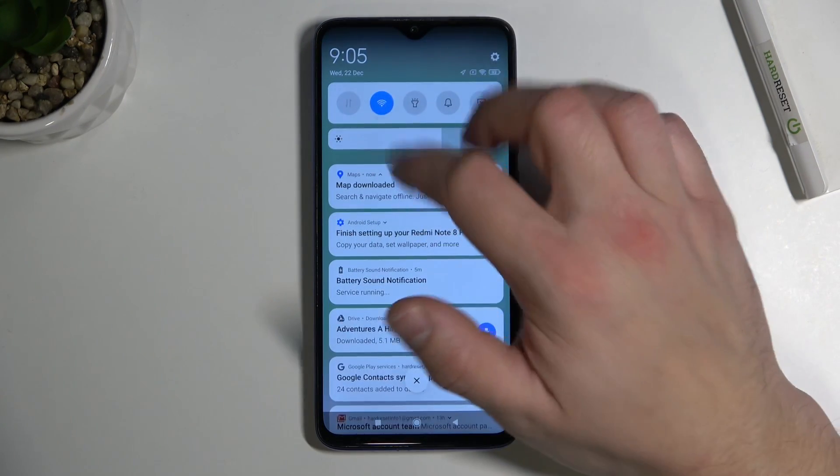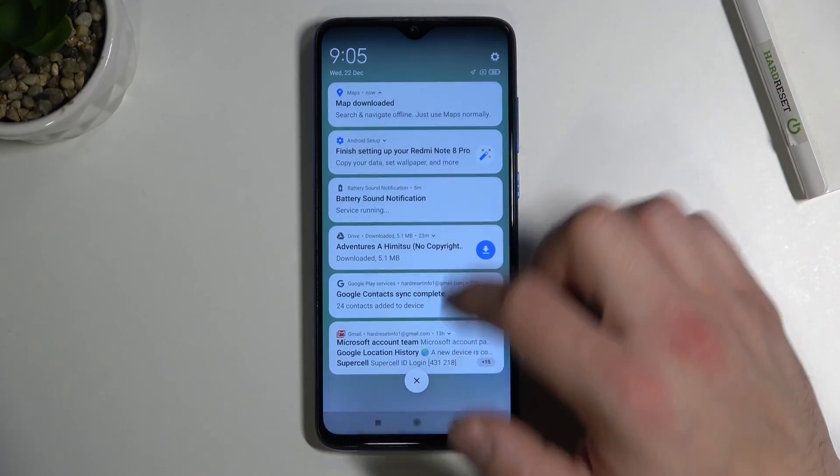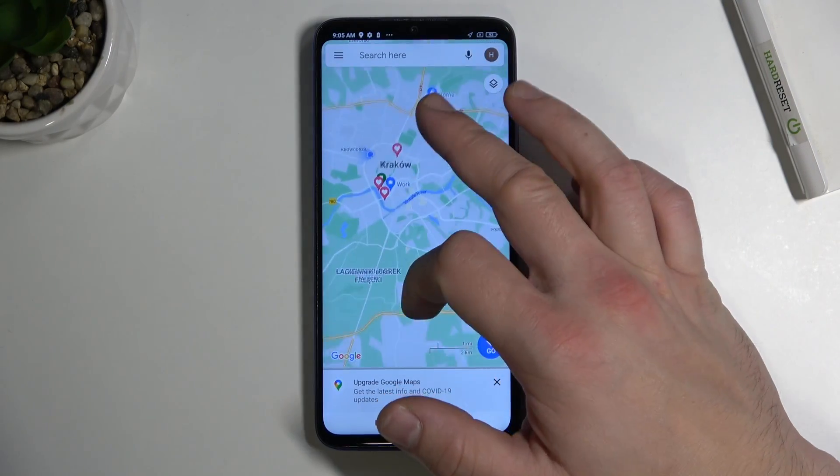Now you can turn off Wi-Fi and navigate offline in the area you downloaded.